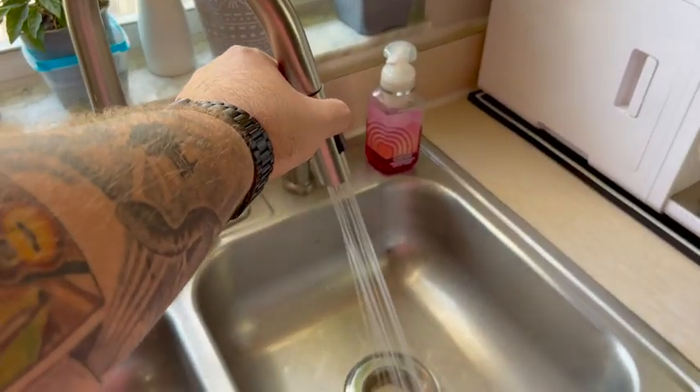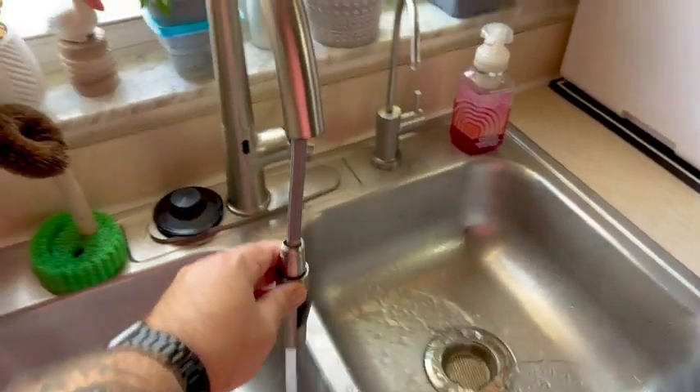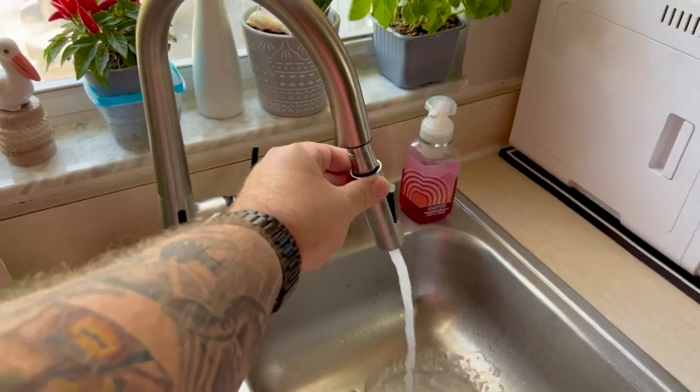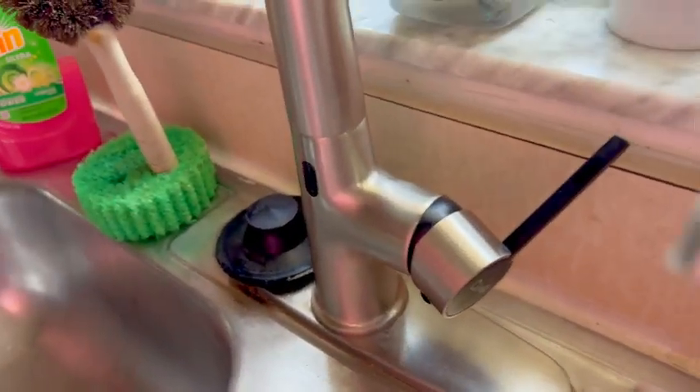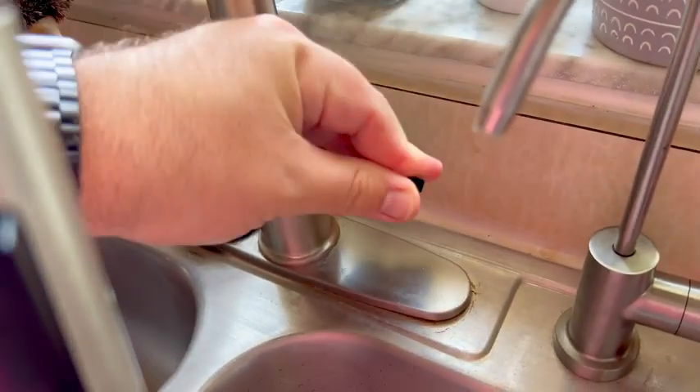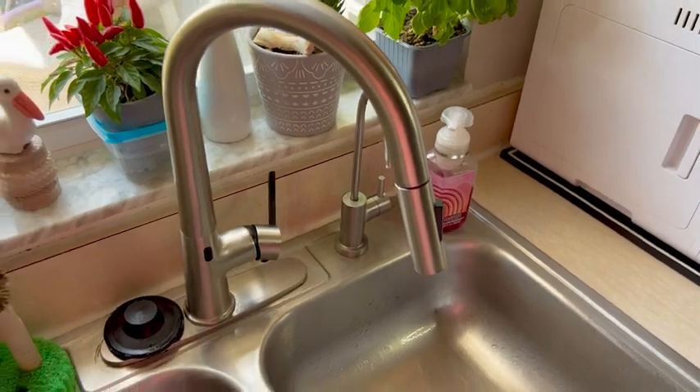You don't actually have to touch the faucet at all. It is a touch sensor, it's sensitive from several inches away. It does have two spray modes, it's oscillating. You can change the setting if you want warm water, hot water, or cold water. I usually just leave it on cold water because I'm in Florida and it's always hot anyways. So this right here is a great addition to your kitchen.